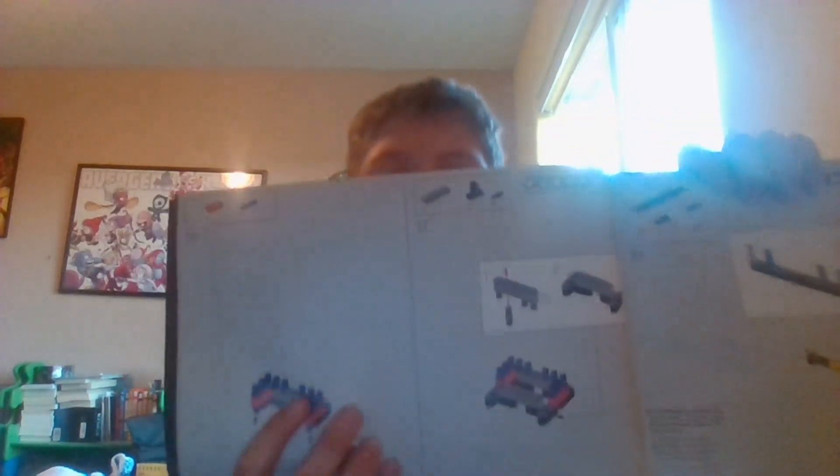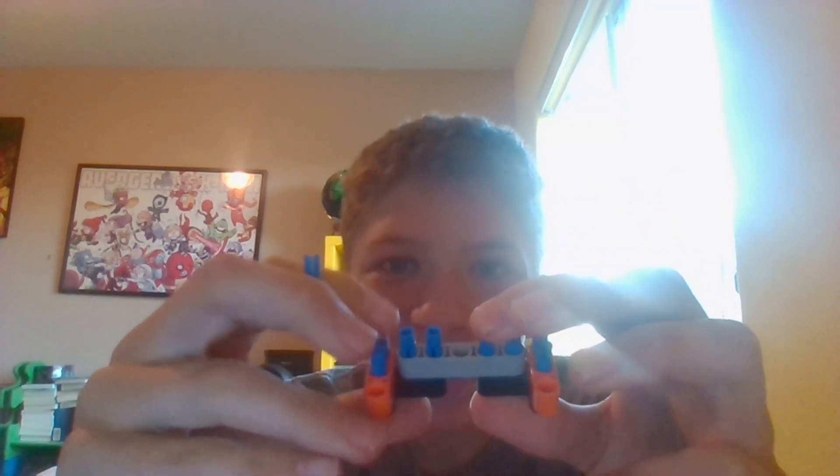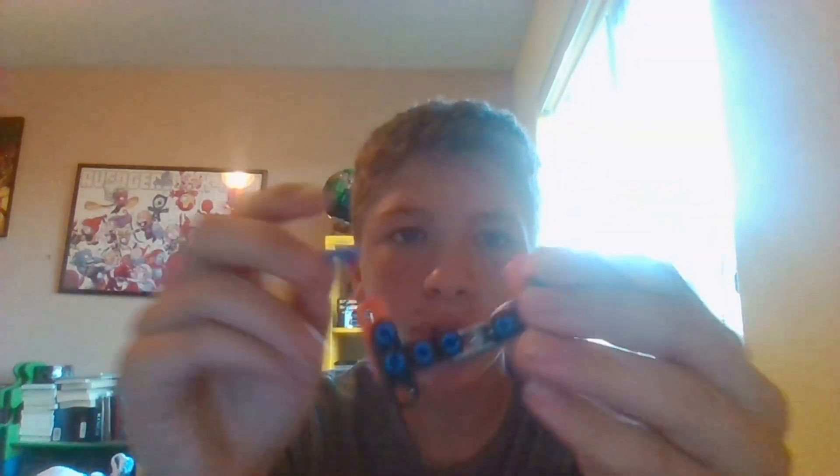We're getting closer to done with this step right here. As you can see, we got another one of these boring pieces. You know how many of these we've added? One, two, three, four, five, six, seven, eight — and another two more, so that's gonna equal ten. I guess we gotta add it anyways.